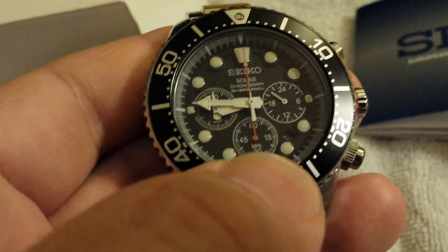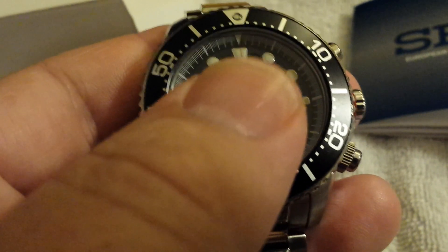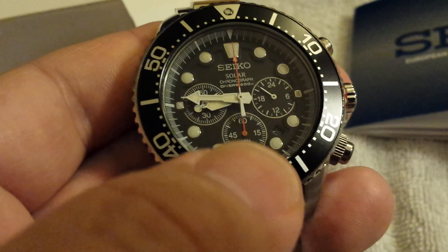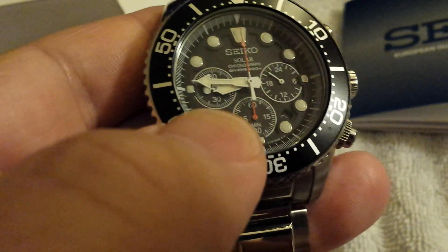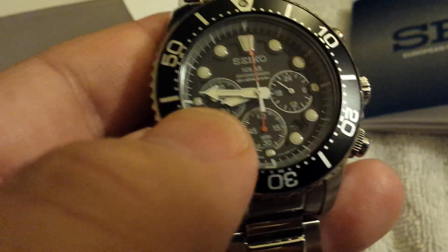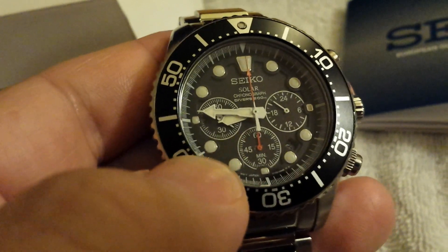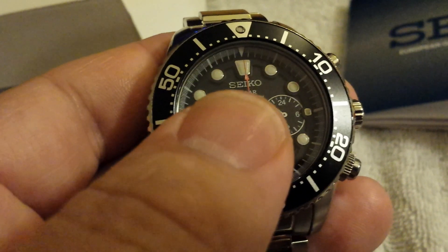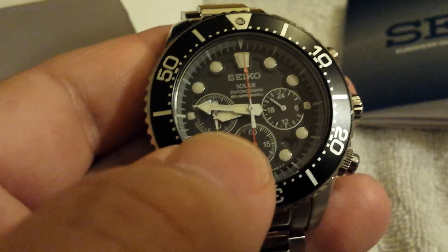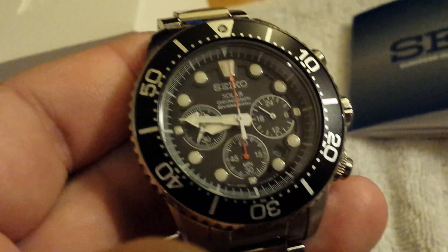The sub dial at the six o'clock position is the minute hand for the chronograph function. After the sweeping hand makes one revolution, that little hand will click over to one. The third sub dial at the nine o'clock position is actually the second hand for the watch — this is the actual hand that goes around during normal watch function, not the minute hand. You can see it clicking over; that's your actual second hand. So that explains what a chronograph and chronometer is.